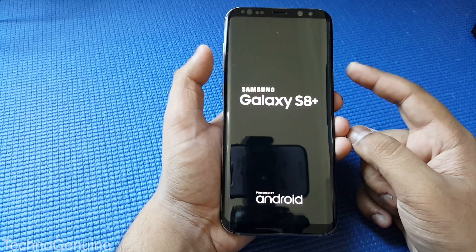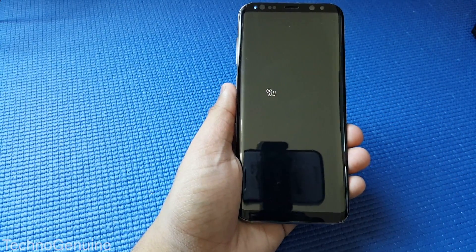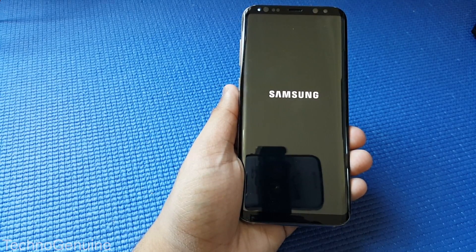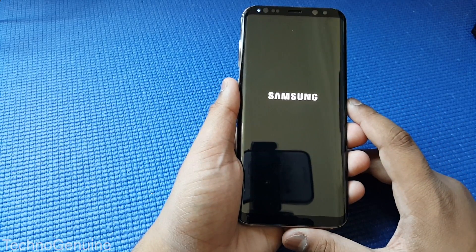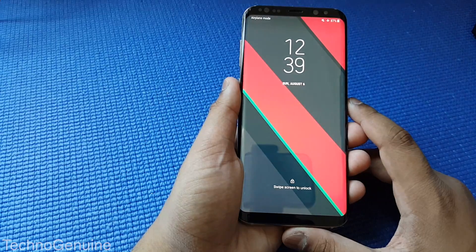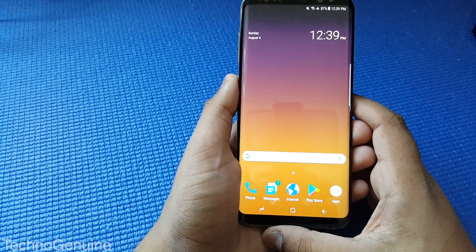So just like that, now release your fingers and it should boot up normally. Just like that, it should fix your phone with no issues at all.